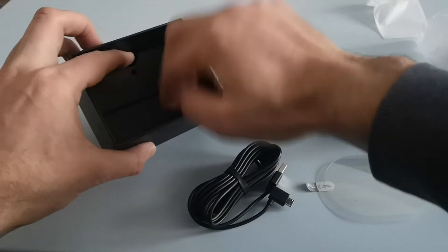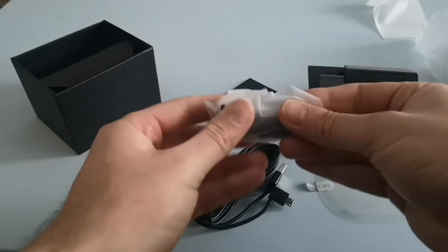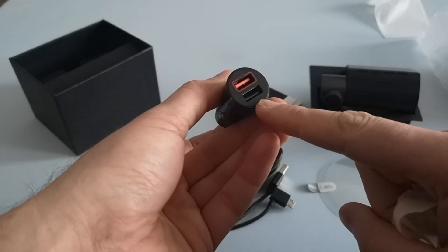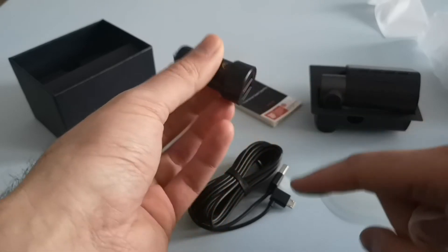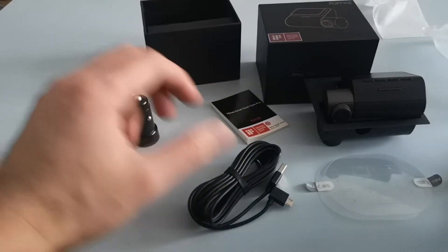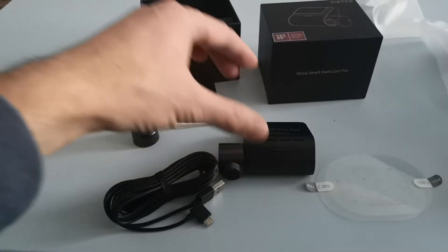I was expecting to find a cigarette lighter adapter — and there are actually two ports on it, so you've got one for the camera itself and an additional one so you've still got USB charging. That's quite useful. So that's the box and the contents — this is what you get for your money.